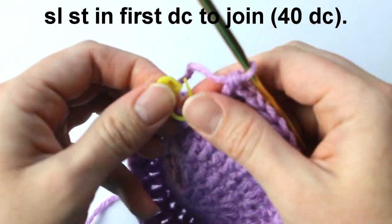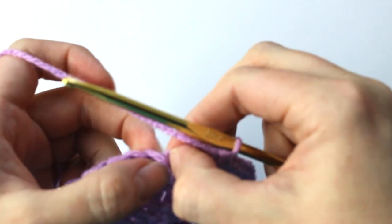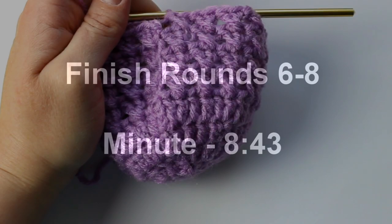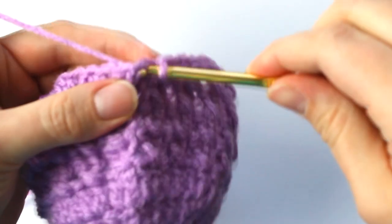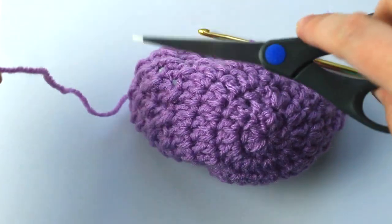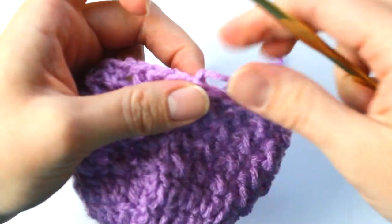To finish this round, slip stitch into the first double crochet to join. Remove your stitch marker, locate the first stitch made in this round, insert your hook, and place a slip stitch to join. Finish rounds 6 through 8 on your own — they're done the exact same way as round 5. If you need help, go back to the 8 minute and 43 second mark. Once rounds 6 through 8 are finished, fasten off: cut the yarn leaving a few inches, and pull the tail end through the loop on your hook.